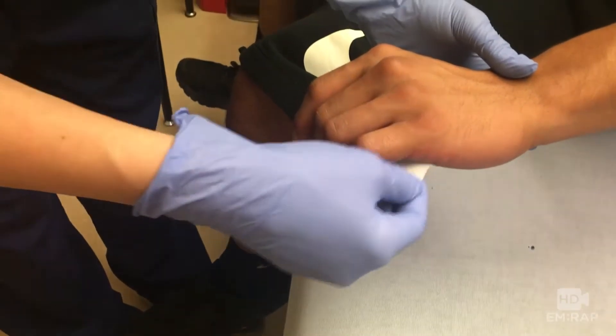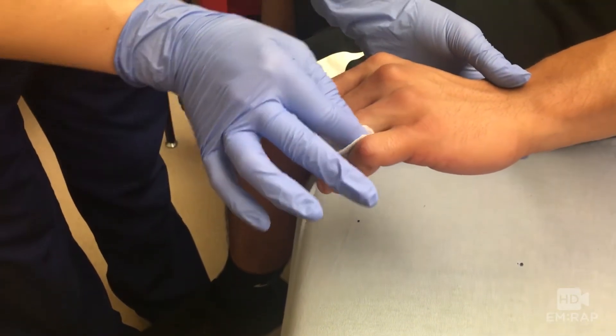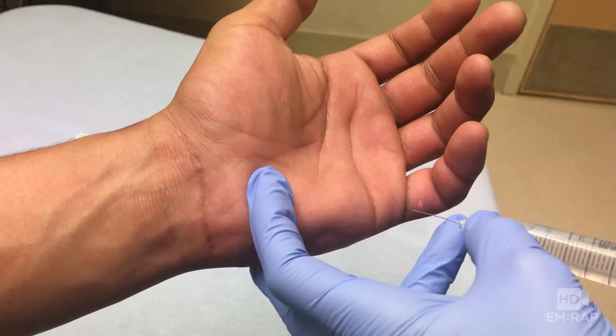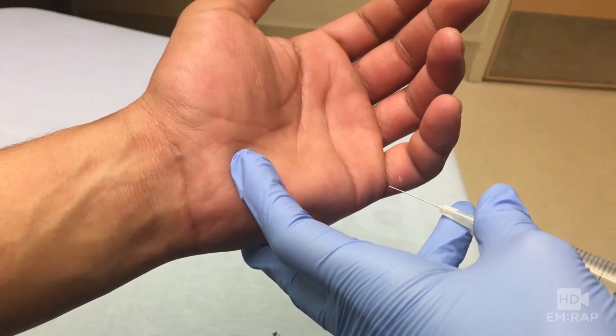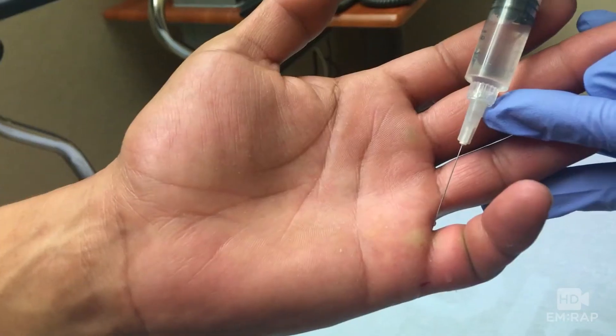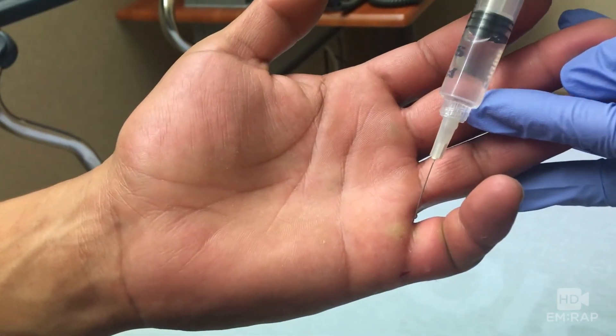Some patients just want you to pop it back in, but I do offer patients a digital nerve block if they want it. Prep the skin — there are several techniques for digital nerve blocks. The one I'm using here is the web space approach. The needle is inserted from the palmar side to each side of the base of the finger along the course of the digital nerve.